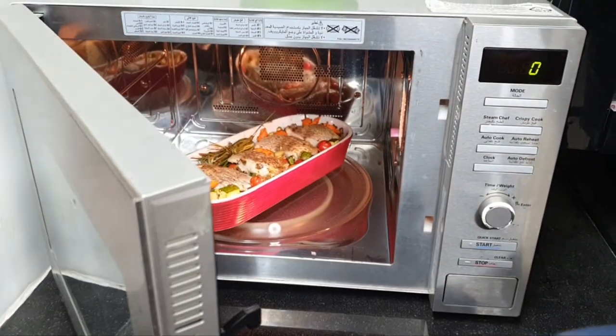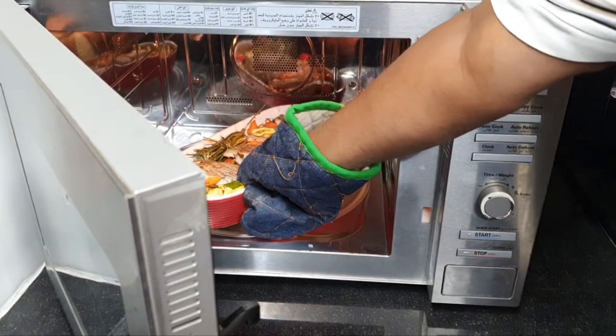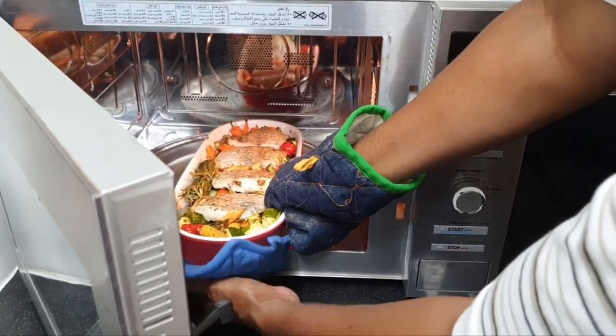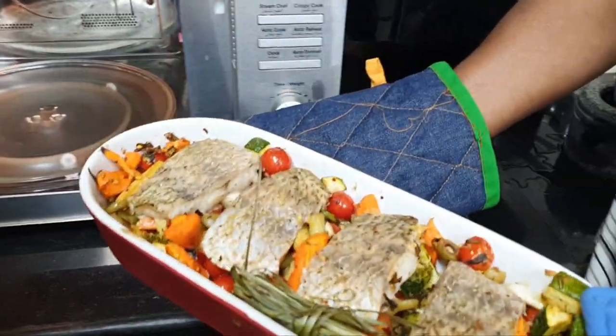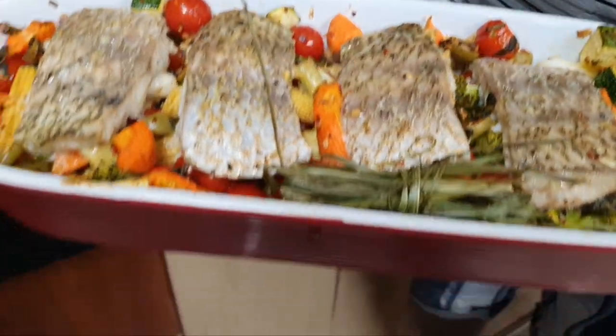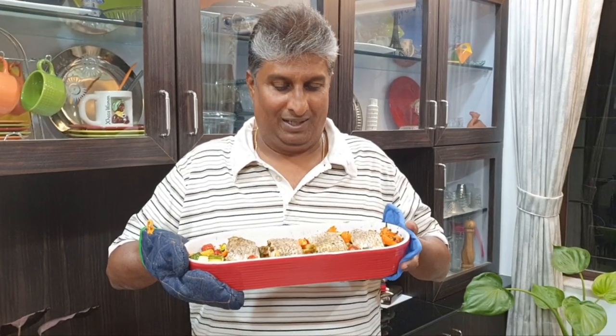Wow, looks nice! Be very careful — it's hot. Look at this, yummy and healthy! This is actually the first time I'm cooking this dish. Delicious and very healthy baked red snapper with vegetables is ready to be served. You can serve this dish along with garlic bread. Enjoy eating and happy eating — thank you!